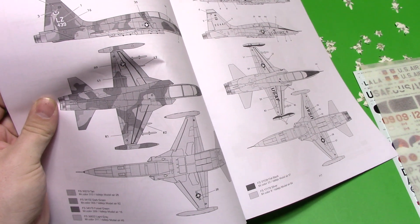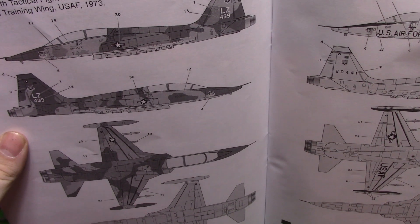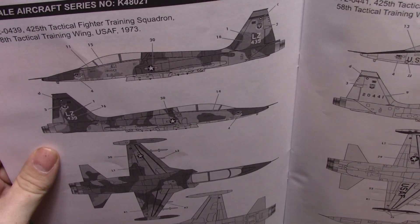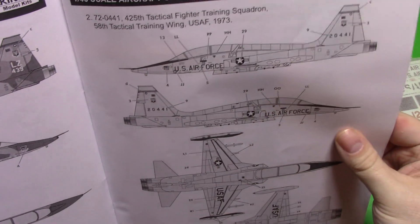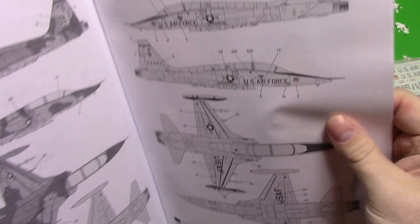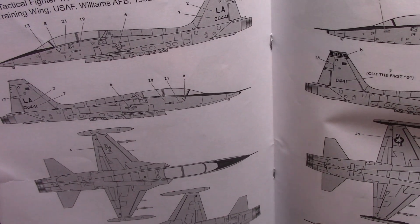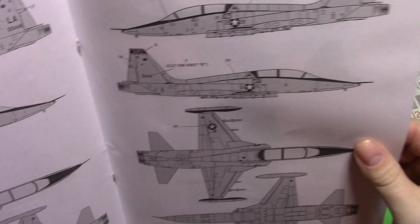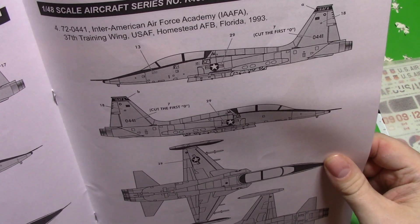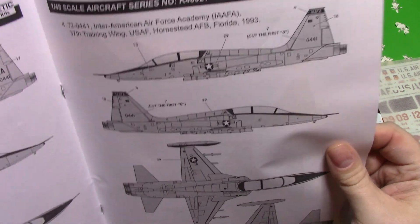So here are our subjects. We have the tactical training wing — a US Air Force one from 1973, which is a nice enough looking vehicle. Then we've got another training wing from a different group, another later one from 1982, and another one from Florida — that's kind of an Inter-American Air Force Academy. That's quite an interesting machine there.